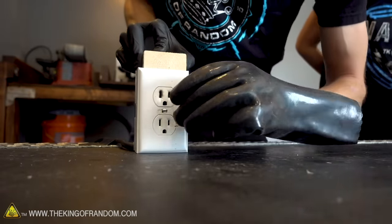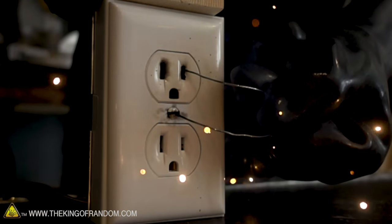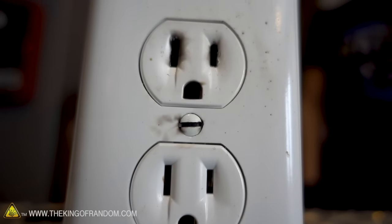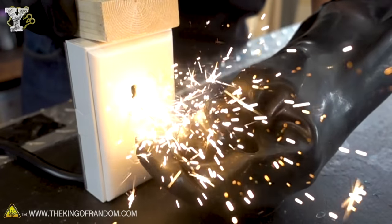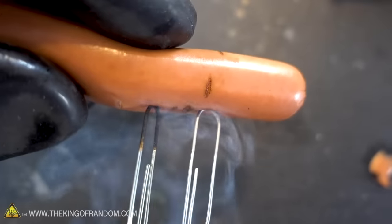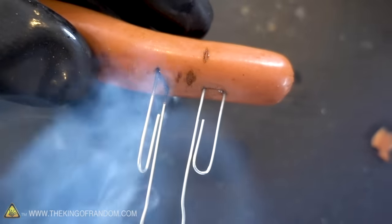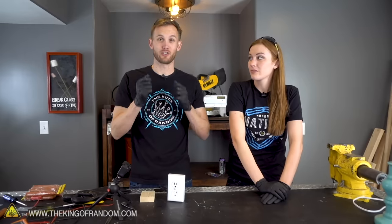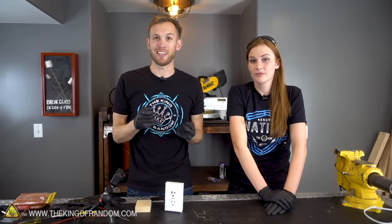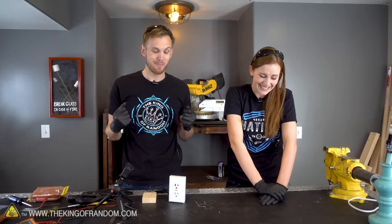That tripped the breaker again. Wow, that zaps it pretty good. There's just burn marks all around the screw now. Something important to note: when we had the paper clip connecting the circuit, it sparked a lot, but the breaker tripped and turned off. When we had the hot dog connecting the two paper clips, it wasn't flowing enough to trip the breaker — and that's probably the same thing that would happen with your fingers. The electricity would flow, it would burn, it would cause your muscles to contract and seize, but it probably isn't going to trip the breaker, which means you're in trouble. It's going to keep going.